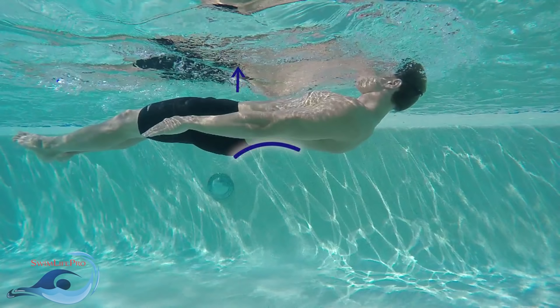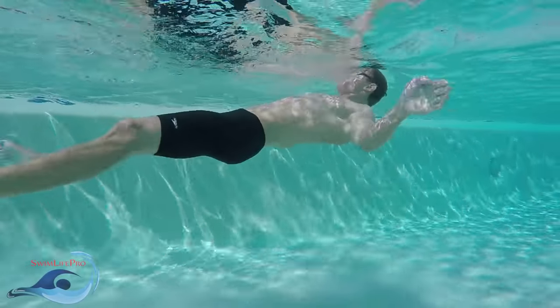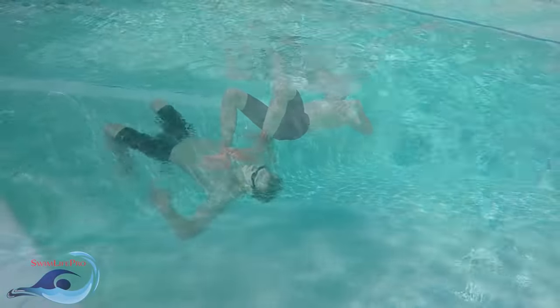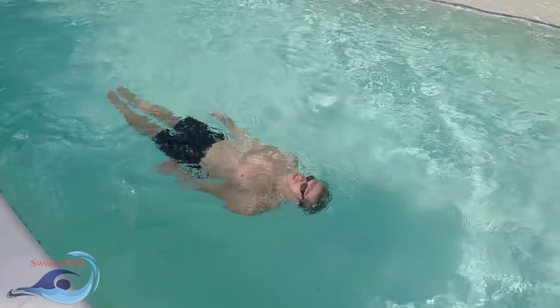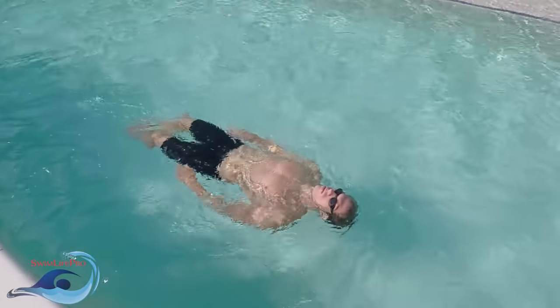Your head should rest comfortably just at the surface of the water with your ears being submerged. For the entire elementary backstroke, your head should remain stationary despite a large amount of movement from the rest of your body. The easiest and most common mistake among newer swimmers is to have an incorrect head position. Remember, what you do with your head directly affects what the rest of your body is capable of swimming correctly.